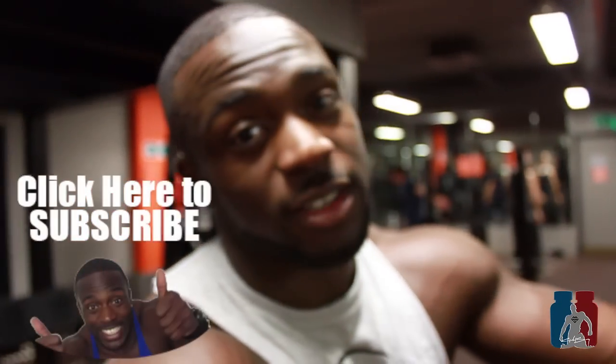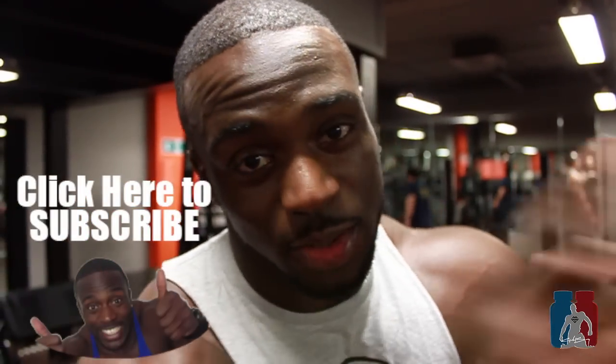Don't ego lift — leave your ego at the door. Don't forget to subscribe, like, comment, share, and until next time.